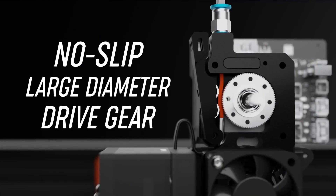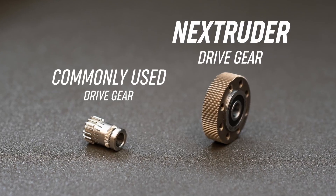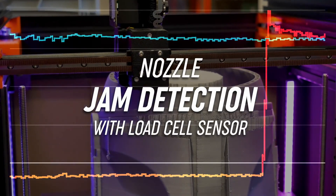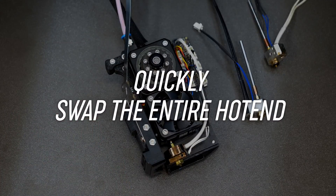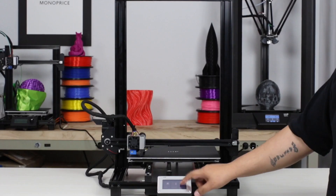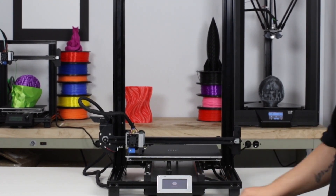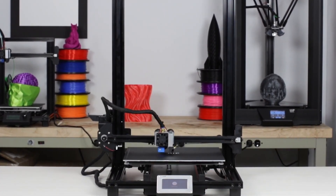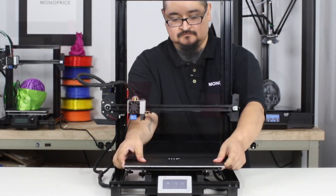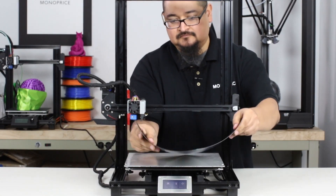They've embedded new sensor technology within the extruder and nozzle — essentially the nozzle presses up against the bed and is able to level it that way. This is interesting because I had a Monoprice MP10 with very similar technology. That printer was very unreliable and that leveling system broke within a month of use, so I returned it.